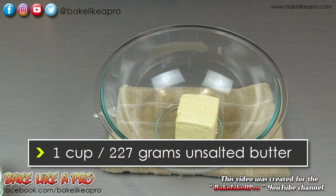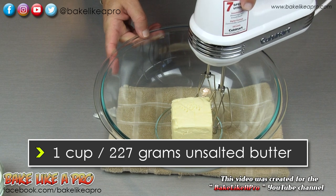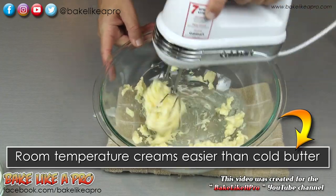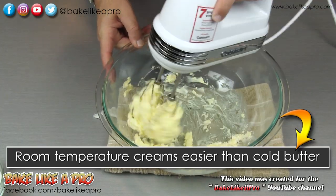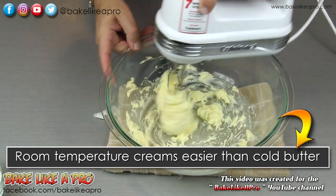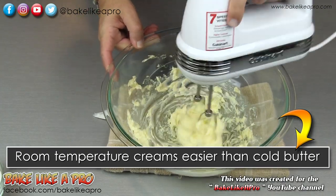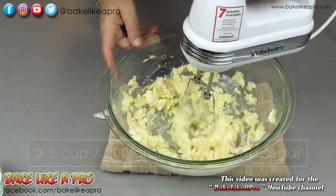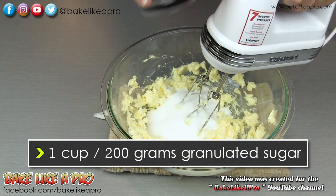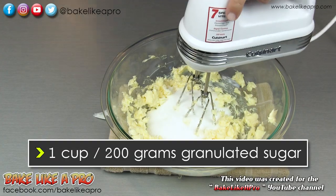I'm gonna get my butter into our bowl. You do not want to use cold butter — you want to have room temperature butter. You can see how easily that broke down.